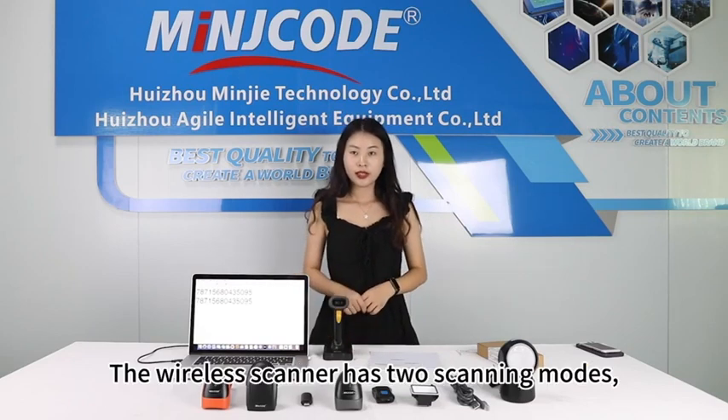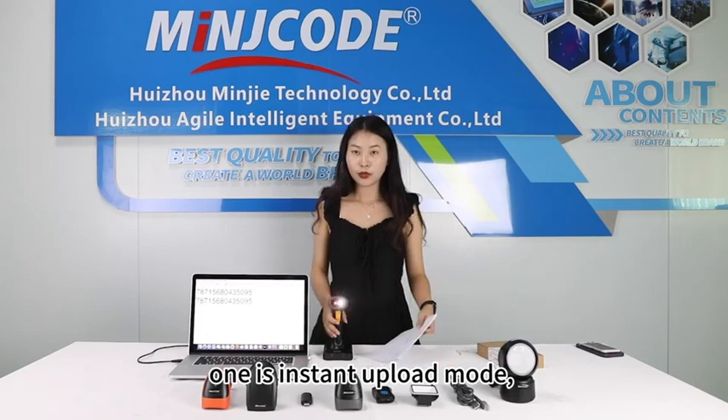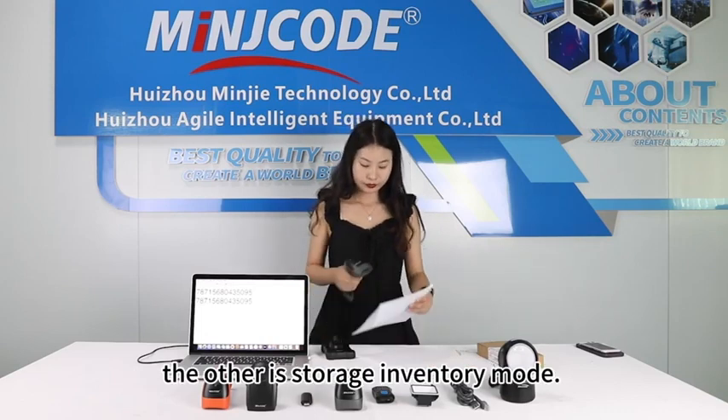The wireless scanner has two scanning modes. One is Instant Upload mode, and the other is Storage Inventory mode.